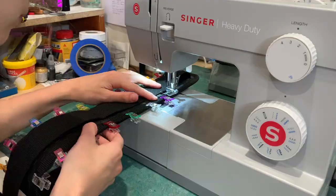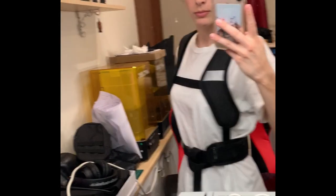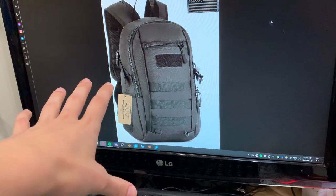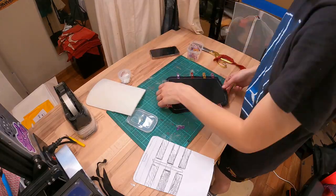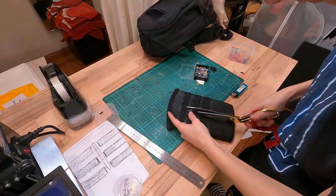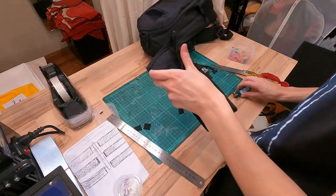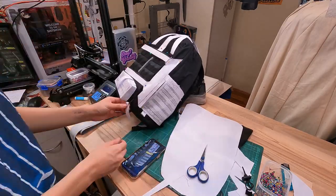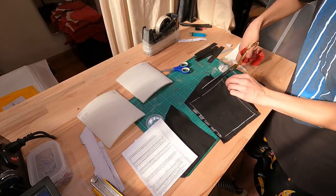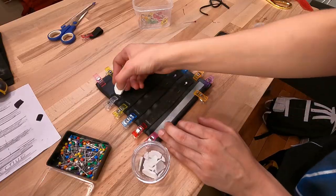With the base of the harness done, it was onto the bag that these pieces would attach to. I purchased the closest thing to Ella's in-game bag that I could find online with the intention of just adding details, but unsurprisingly this ended up being way harder than it needed to be, and I probably should have just made an entire bag from scratch. I drew up all the panels and details that I wanted to add to the bag, turned them into somewhat usable templates, and pretty much just started cutting and sewing.